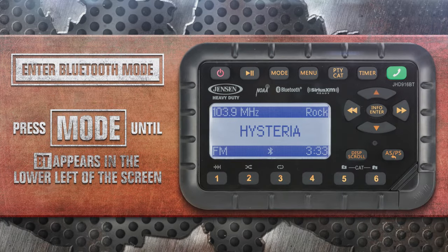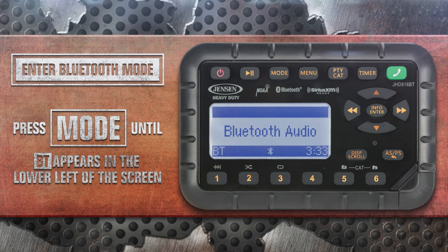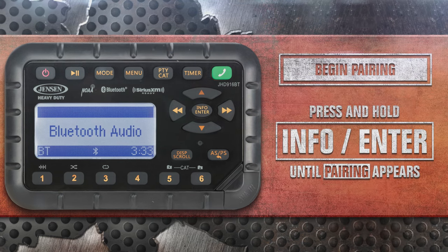Enter Bluetooth mode by pressing the mode button until BT appears in the lower left of the display. Make the JHD916BT available to your device by pressing and holding the Info Enter button until the word pairing appears.